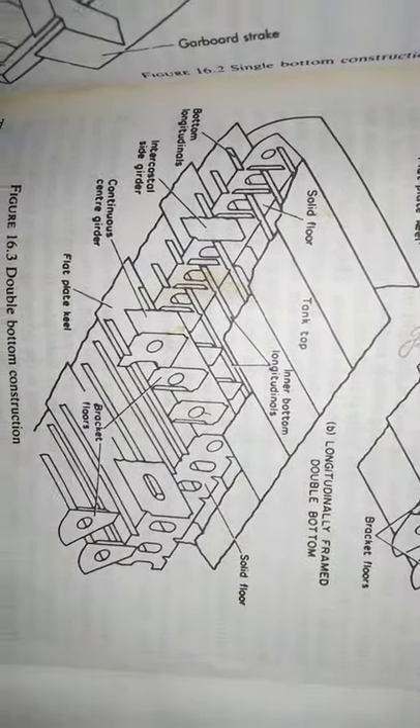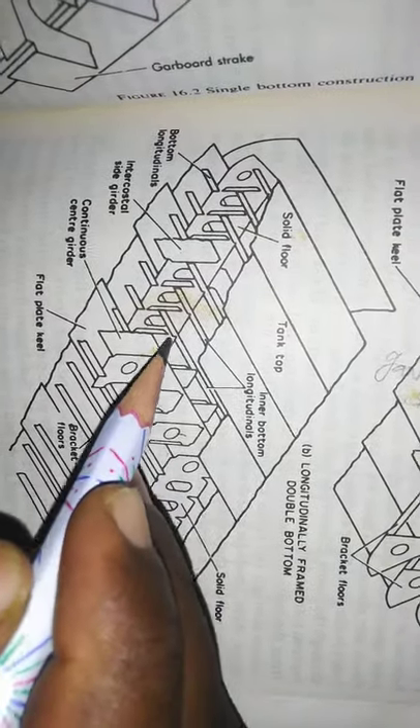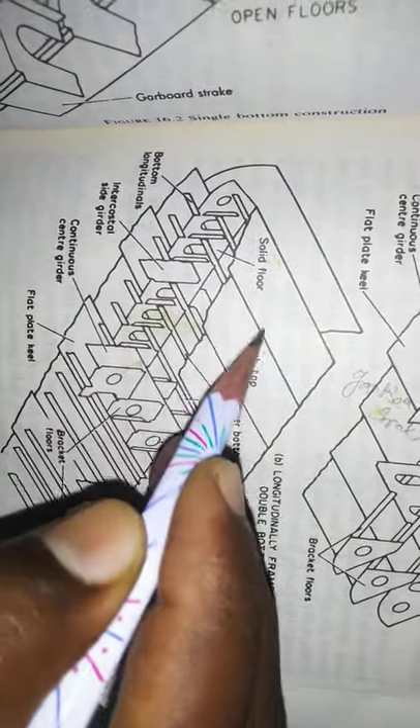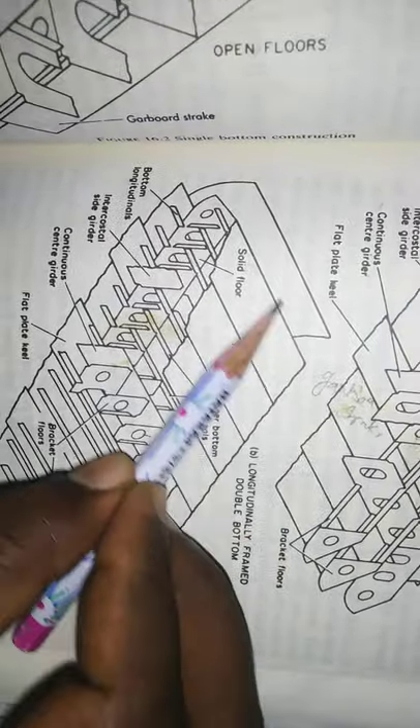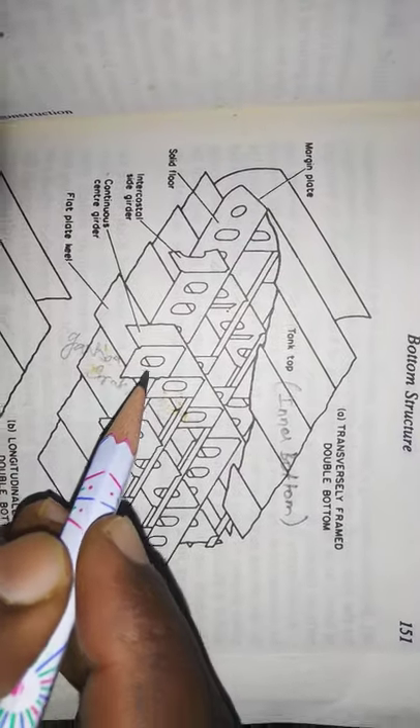This is the longitudinal frame. For each solid floor, there will be gaps, and longitudinal frames run between them. This is the inner bottom, also called the tank top, and below is the outer bottom. This gives us the double bottom structure with a vertical frame between the inner and outer bottoms.